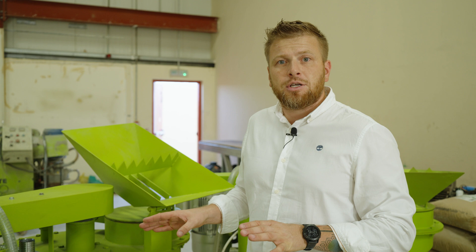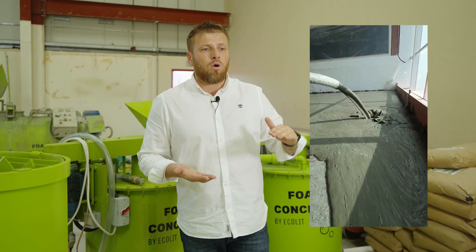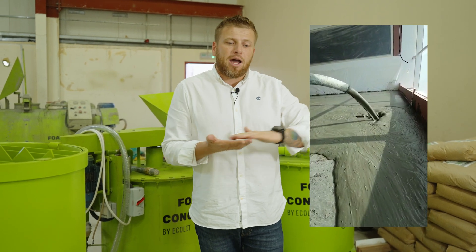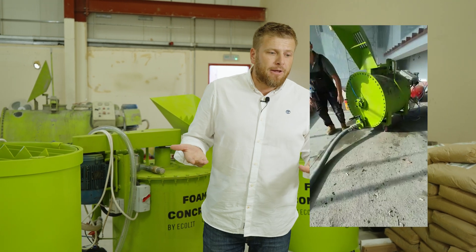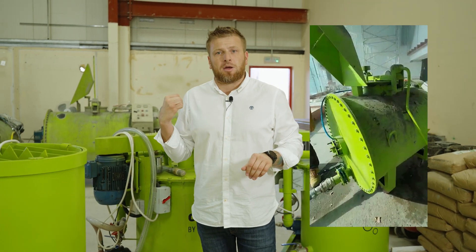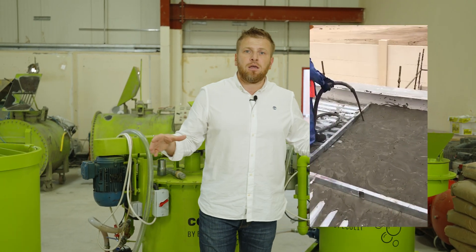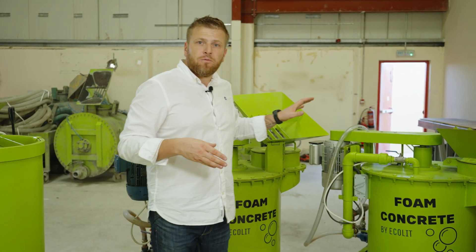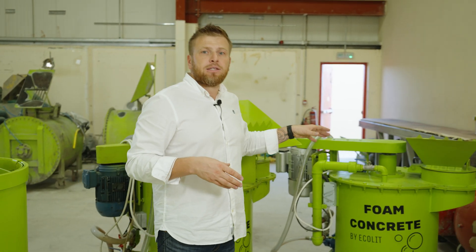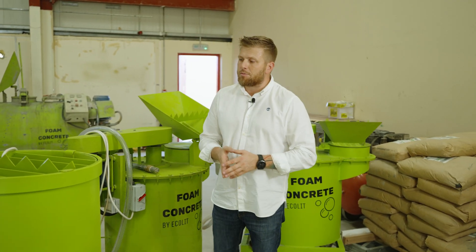This type of lightweight concrete is very suitable for floor screeds where tiles, vinyl flooring or carpets will be used as the finishing covering in your apartments. It is also very suitable for rooftops where you want a base to place AC ducting systems, water tanks, and so on. These mixers operate in a density range from 600 to 1200 kg per cubic meter.